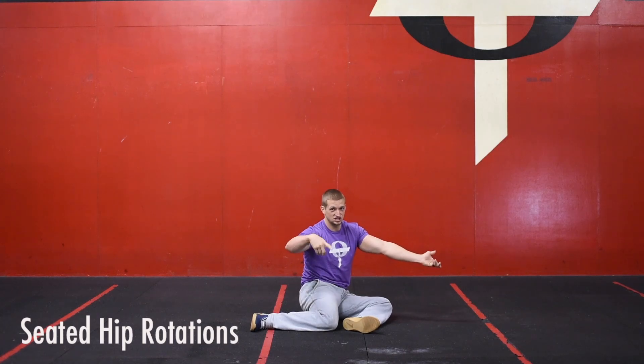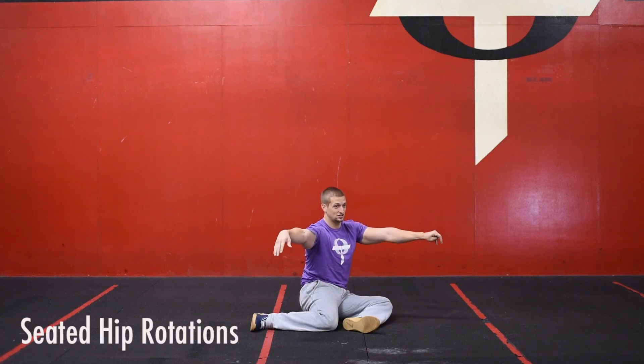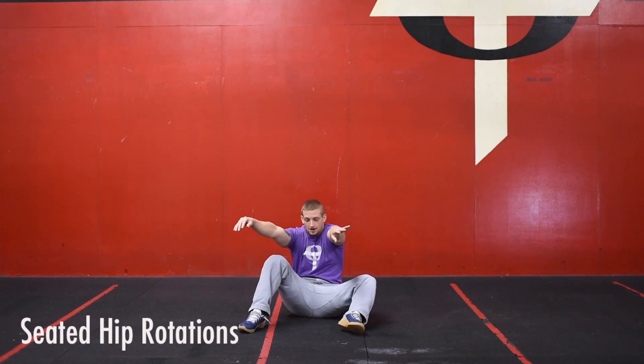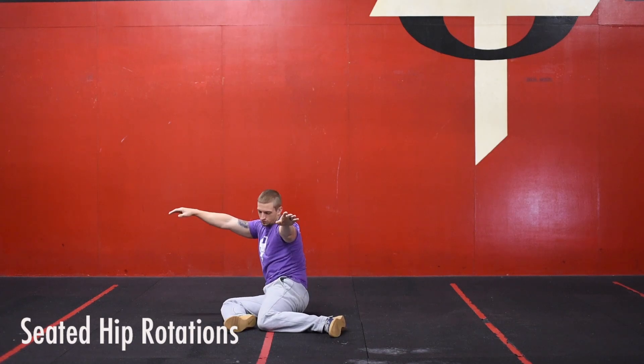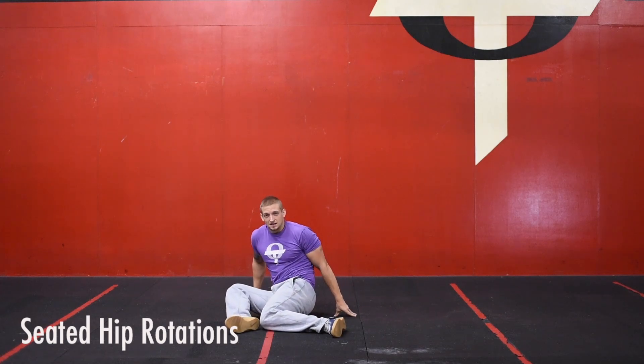What I want you to do here is switch sides — basically folding your knees to the other side. Sit tall, chest is tall, we're opening up, and then we're just rotating our knees to the other side.